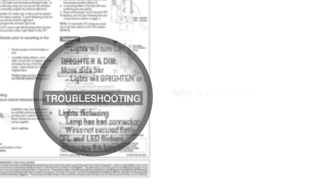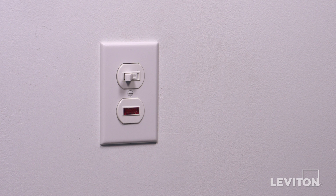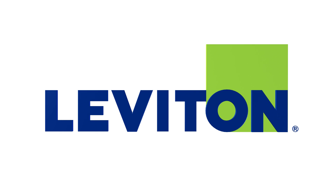Test the installation by operating the switch several times. The lights and pilot light should turn on and off simultaneously. If the lights do not work properly, refer to the troubleshooting section of the instructions. Your Leviton 5226 single-pole switch with pilot light and 5626 Decora single-pole switch with pilot light are ready for use. For more information about this Leviton device, visit leviton.com.